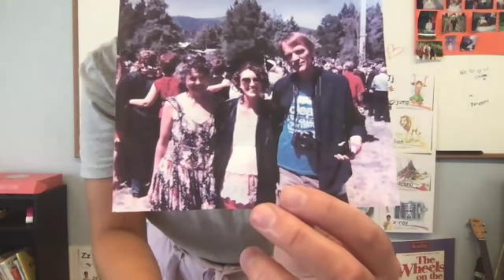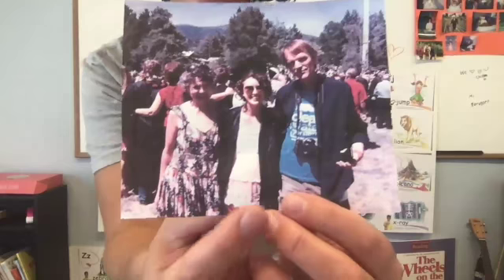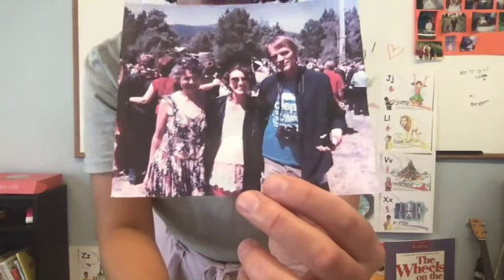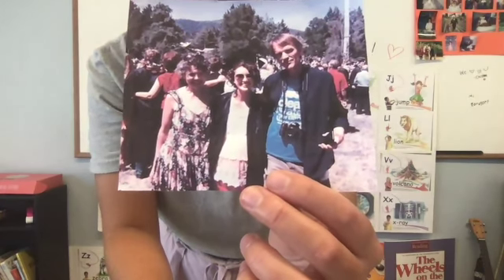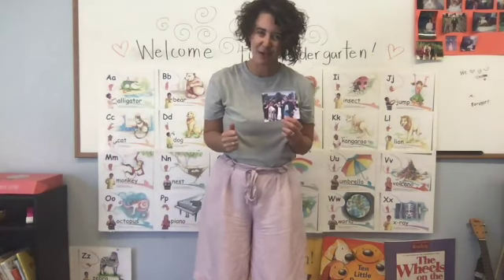I wanted to show you kids — this is a picture of my mom and my dad. This is me when I was younger and I graduated from college. My parents live back in Portland so I don't see them as much anymore, but I was thinking, wouldn't it be nice to write my mom and dad I love you notes.